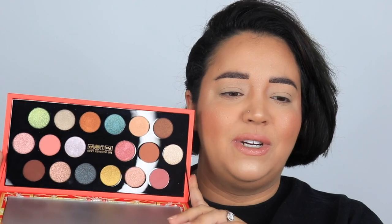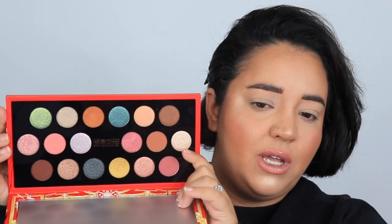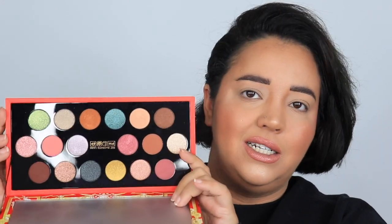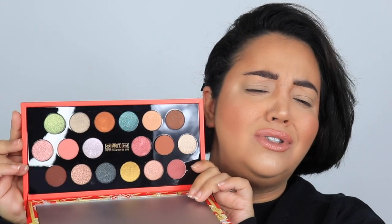The second one I paid 78 for because my daughter wound up keeping the first one — this shade was broken but she said she'd use it. So instead of going through the hassle of returning it, I just canceled the return and let her keep it because it's so pretty.